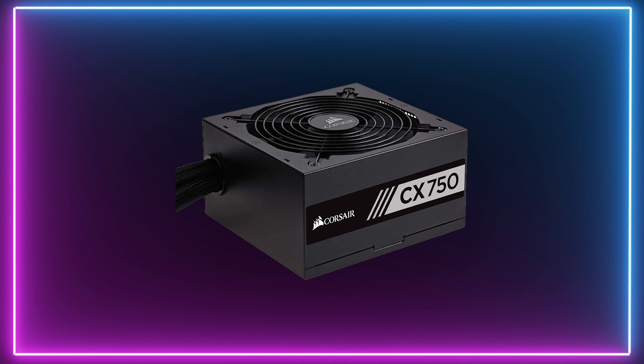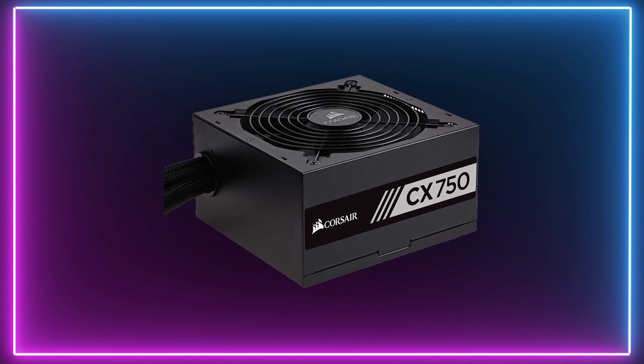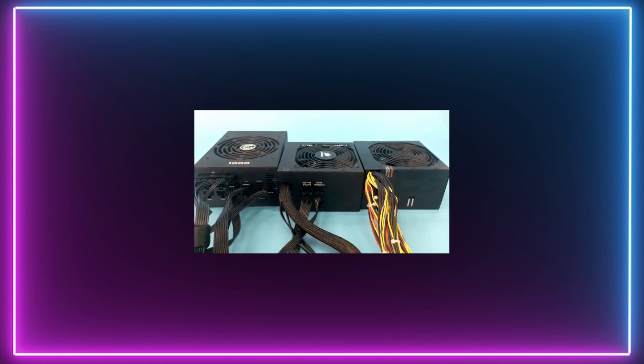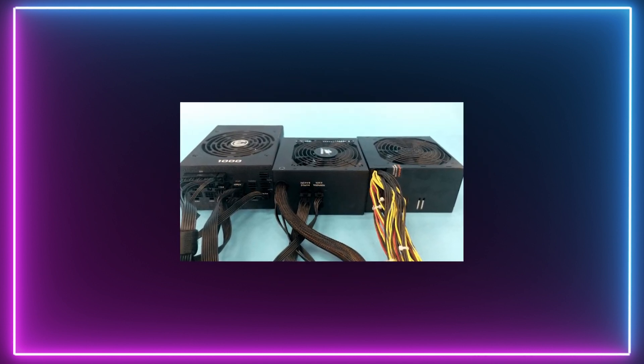So let's first start with non-modular power supplies. Non-modular power supplies look and do the same as other power supplies, except that the cables are all soldered to one circuit board inside. This speeds up manufacturing, making these ugly components very cheap. These types of power supplies will often feature in budget builds, and even though they still do an effective job at powering your system, the nest of cables is an absolute eyesore.